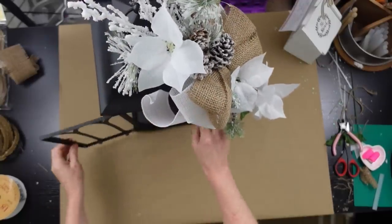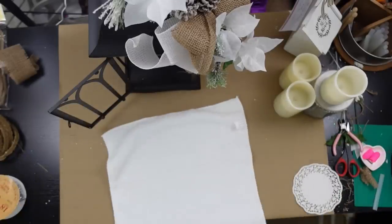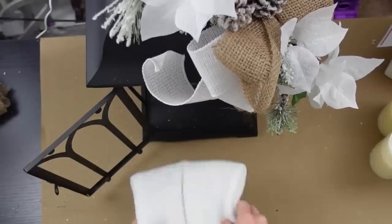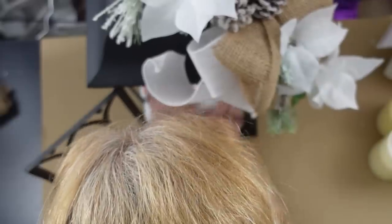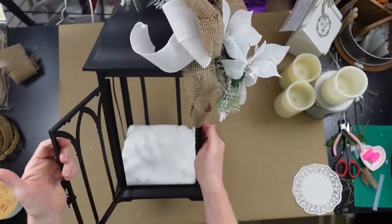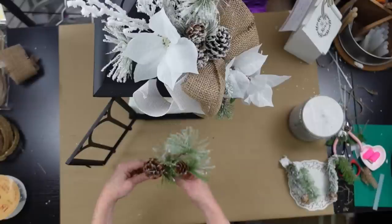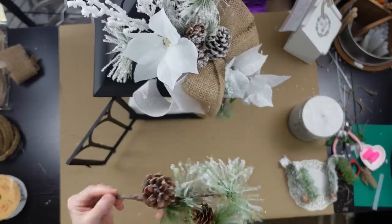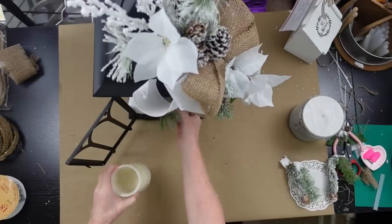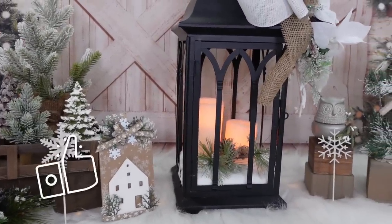Now I have to fill in the lantern. I'm taking a piece of fabric — I think it's from the automotive section at Dollar Tree — and folding and tucking it in to make a snowy bottom. Then I'm adding a pick and a couple of battery-operated candles to light it up, and this is how it looks.